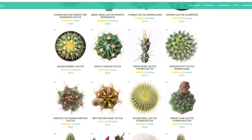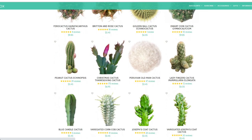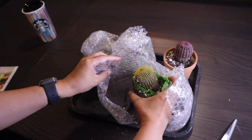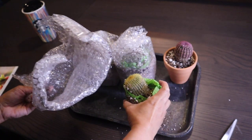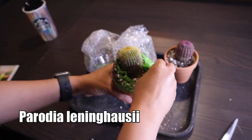I was going through their website and I saw that all their plants are grown in Southern California. Oh, I know what this next one is — this is a Parodia leninghausii!